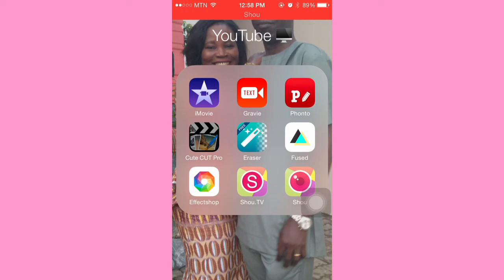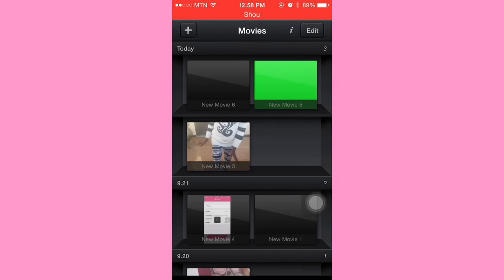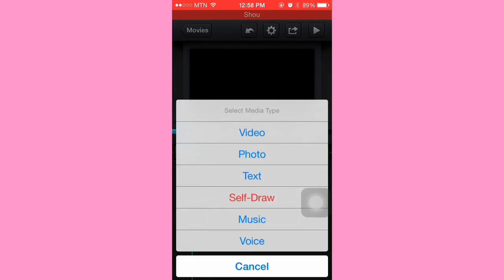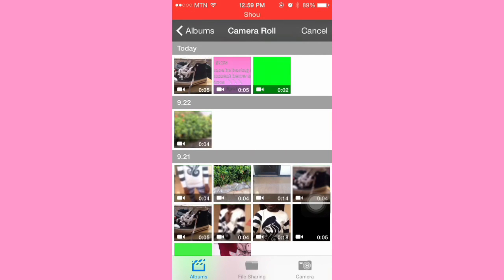The next step is to open Cute Cut Pro, open a new movie, and then import the clip — just like that.